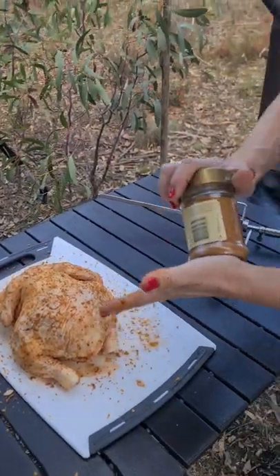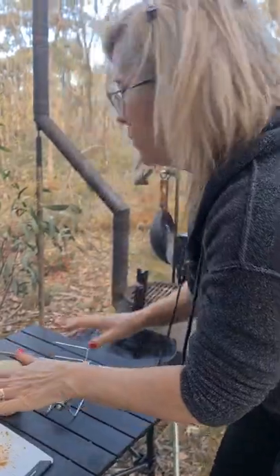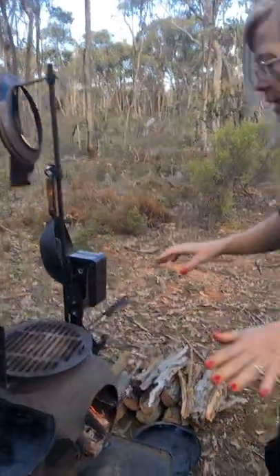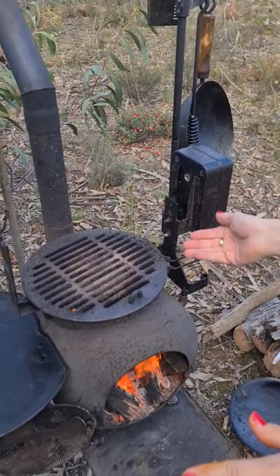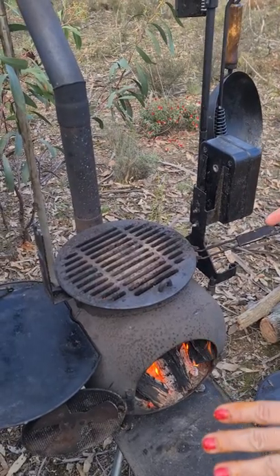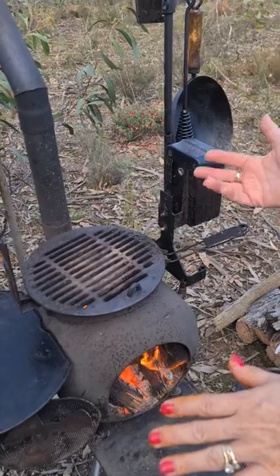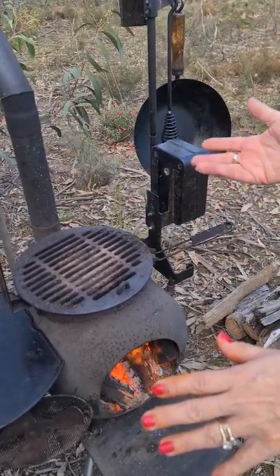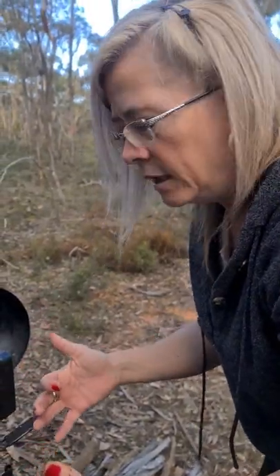Now before I truss this bird and put it on the rotisserie stick, I want to give you a hot tip. Get yourself the diffuser plate attachment — I've popped it underneath the grill — because as the bird starts to turn, the juices will drop and spit up, and you don't want flames coming flying up too much as it will burn the bird instead of cooking it nicely. The diffuser plate helps stop those flames from coming flying right up.